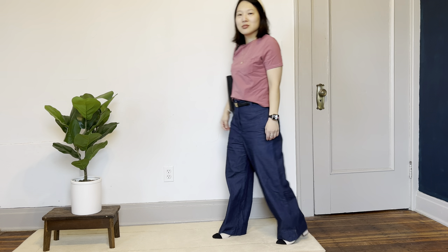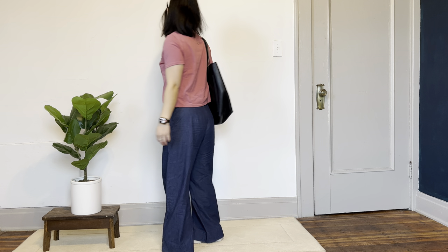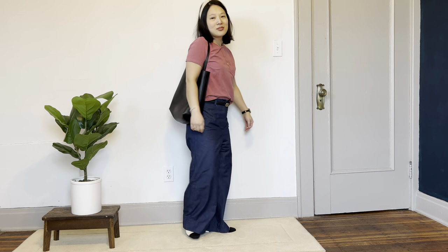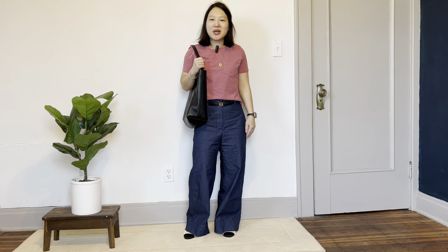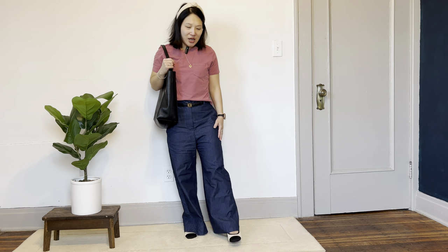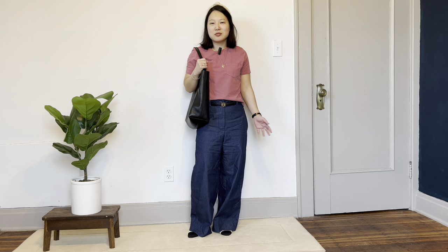This outfit I envision wearing for a casual day of shopping. I have the wide leg denim trouser — the Paradise Patterns Protea pants — in a lightweight fabric, and then I have on my Closet Core tee made out of a cotton jersey, so a little bit of structure in the boxy tee but still very casual. I just have my Madewell tote and the cap toe pump. The cap toe pumps dress up the outfit a little bit while still being very comfortable for an outing with friends.